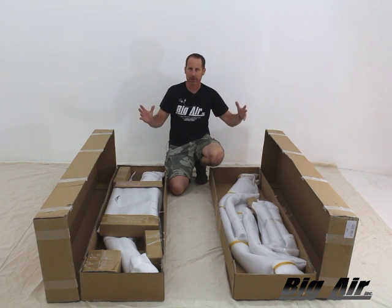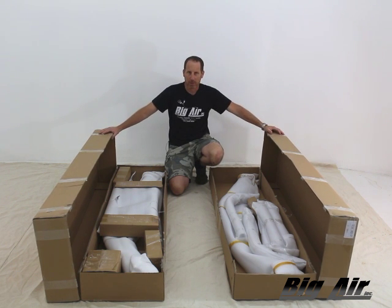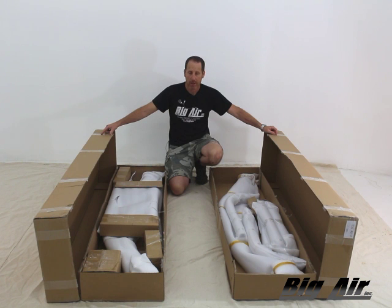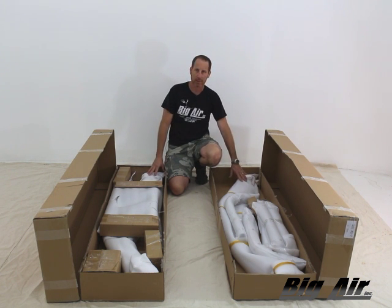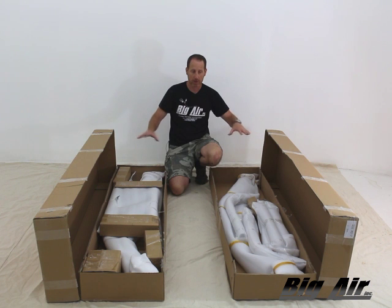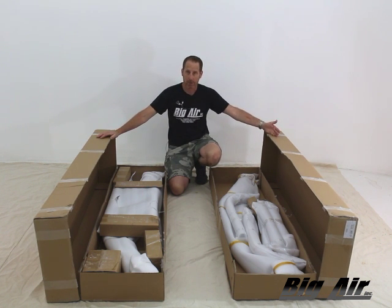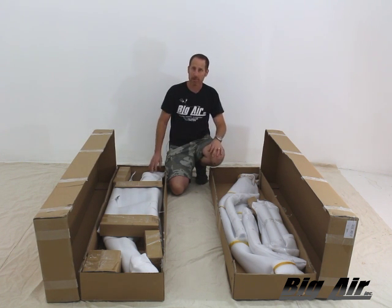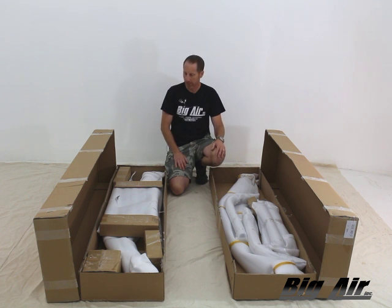We've got our Wave Tower here in the studio in boxes, untaped and ready to show you what you get when it arrives from UPS. These are UPS-to-your-door shippable products like all of our towers from Big Air. The Wave is the only one that comes in two boxes — we do two boxes because the legs are quite large, one piece with the billet plating. If you find a hole in the box or something protruding, stop and call us — our number is on the box. Please don't proceed with any damaged parts; take a picture and email them to us and we'll get you taken care of right away.